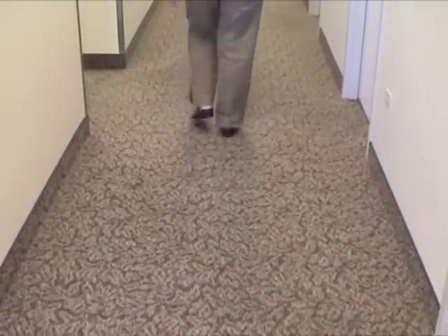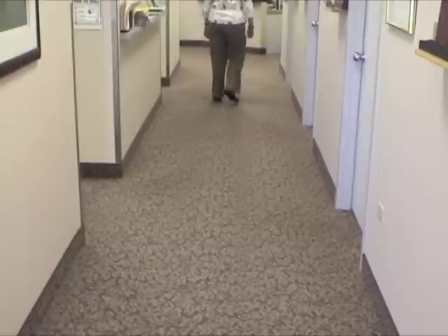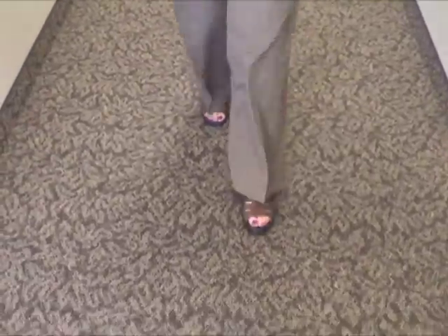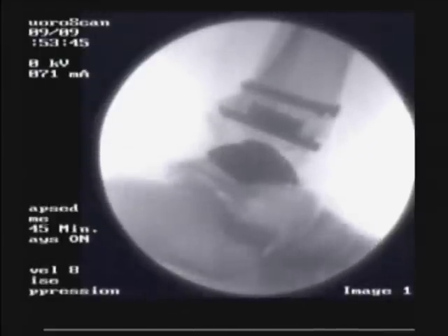At clinic, we had Trish walk up and down the hallway. It's really hard to tell what side her total ankle is on — it's her left side, I'll give you a clue. But really, she walks normally; it's really hard to tell the difference. And she has an excellent range of motion. Just looking at her sideways, you can see her dorsiflexion and plantar flexion. She probably has a good 30 or 40 degrees.